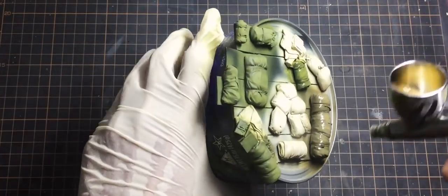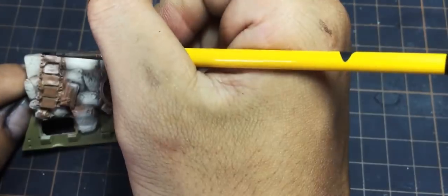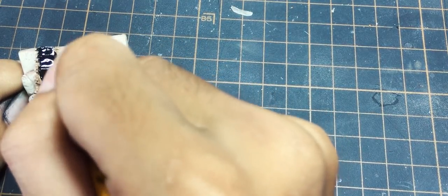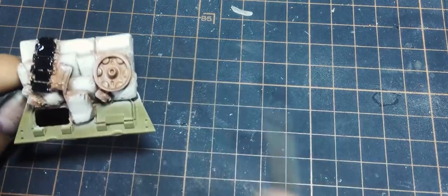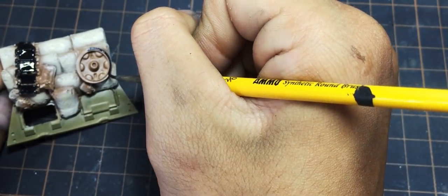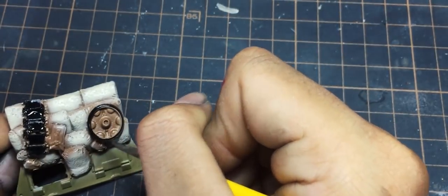Then I gloss coat everything. Now for detail painting — you can see I'm using an airbrush to paint the tank parts and the sandbags. Don't worry if one color is painted on top of another color, this can be fixed easily with a brush. I'm using a brush to paint the details like tracks and wheels, and I can highlight some raised details with a lighter color.